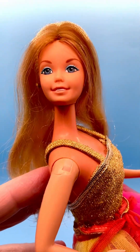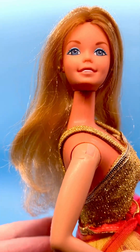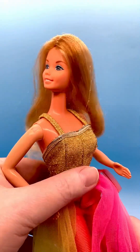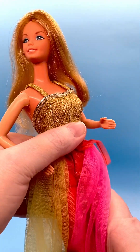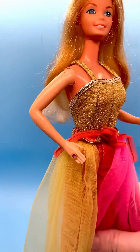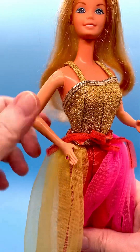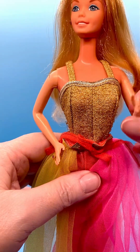There's her face — very pretty features. I love the Superstar head mold. Her arms are bent; they move up and down, and I showed you how they can move up as well.